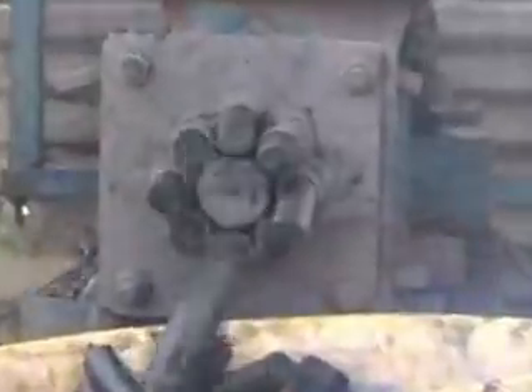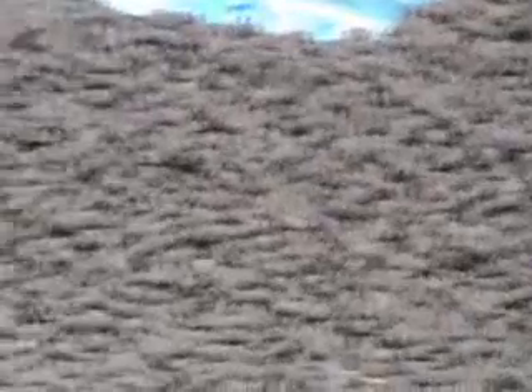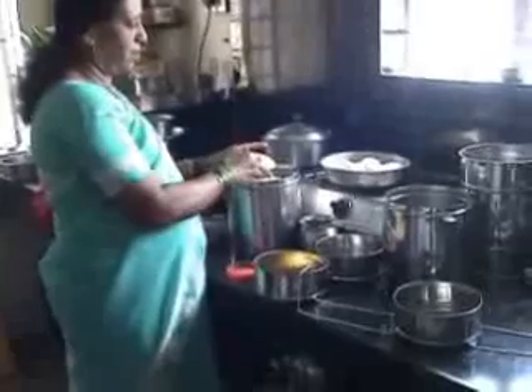Because the char briquettes are made without cutting trees, they represent an environment-friendly fuel. Because the briquettes burn cleanly without smoke or soot, the atmosphere in the kitchen remains pollution-free and the kitchen remains clean.